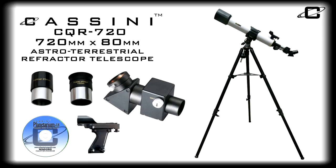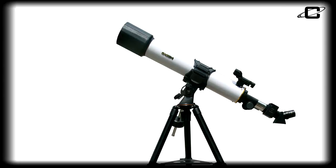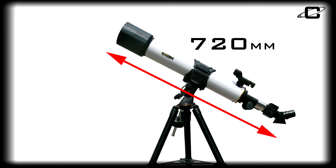Introducing the Cassini CQR720 720mm x 80mm astro-terrestrial refractor telescope, an easy-to-use telescope great for adults and children alike. It features an 80mm objective lens transmitting plenty of light for bright, clear images both on land and in the sky, and a 720mm focal length for ample usable power.